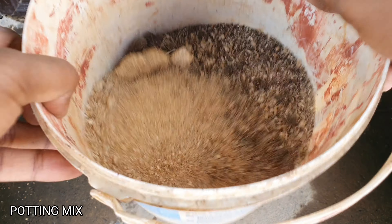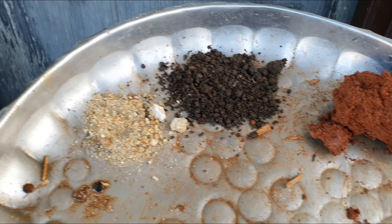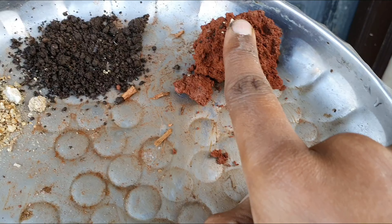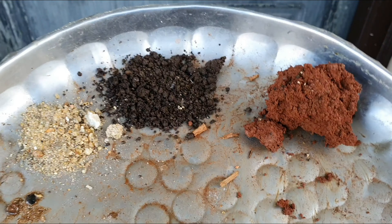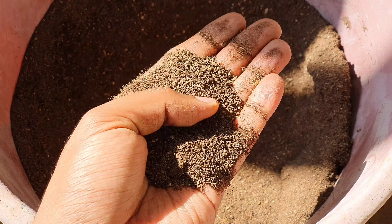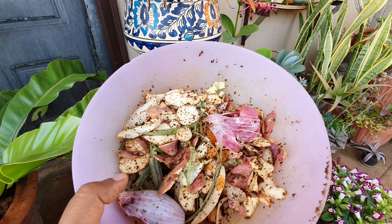Potting mix: A well-draining potting mix is better. Use a mixture of 30% sand, 30% compost, and 20% garden soil. You can also add 20% cow dung manure or any other manure you prefer. Adding a lot of organic matter will help this plant grow really well.